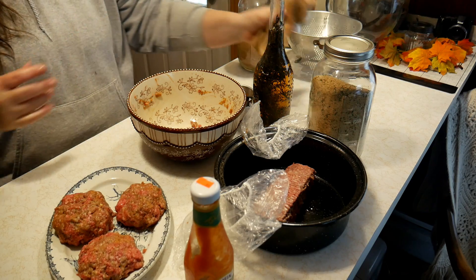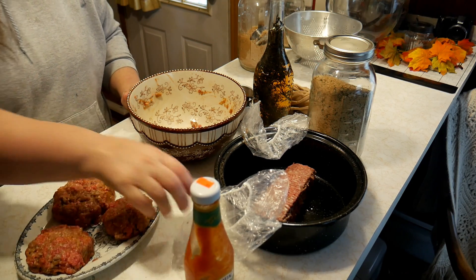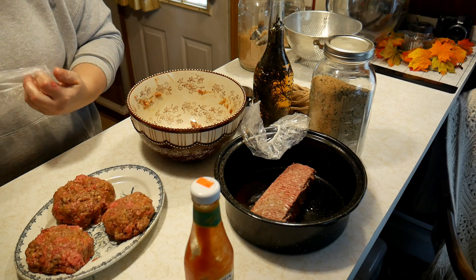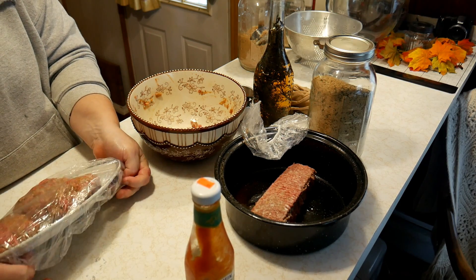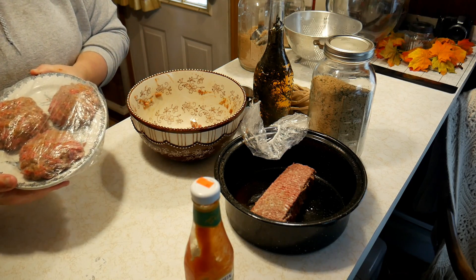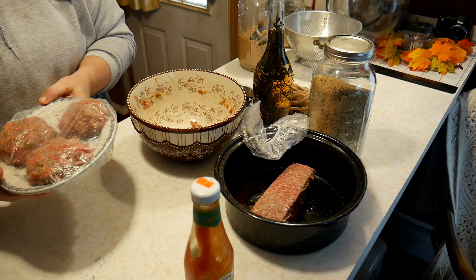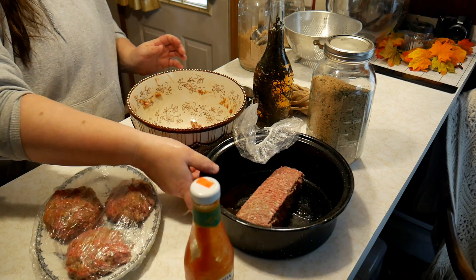A word of advice: if you have ground beef that you froze raw, you cannot thaw it and then put it back in the freezer raw again. If you cook it, you can put it back in the freezer. So these burgers we will have to eat tomorrow. But if you sauté your ground beef, you can put it back in the freezer.